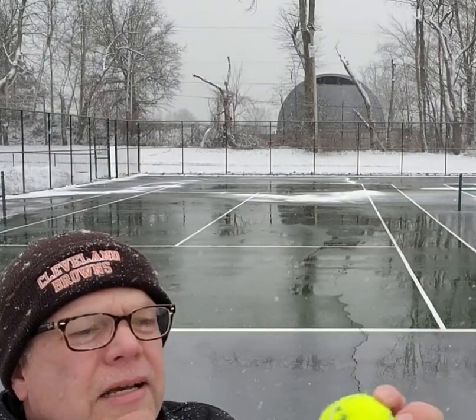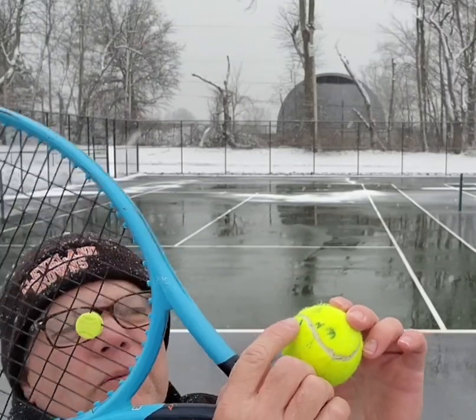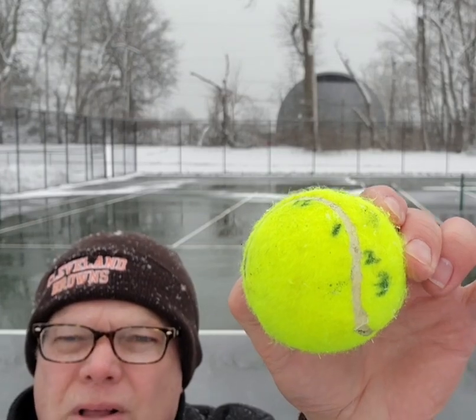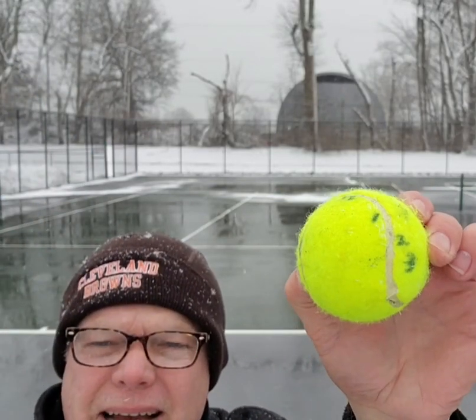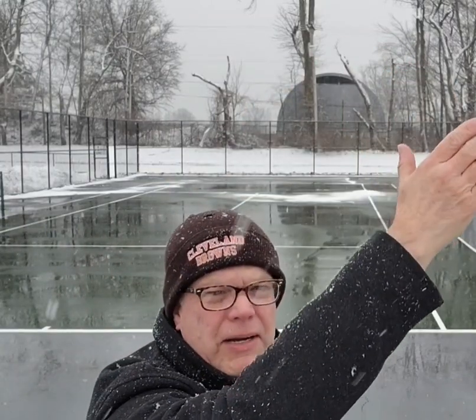On a slice serve, you want to hit between one and two o'clock on your ball, 12 being at the top. I'm going to carve out that top right corner and then pronate to fall through.